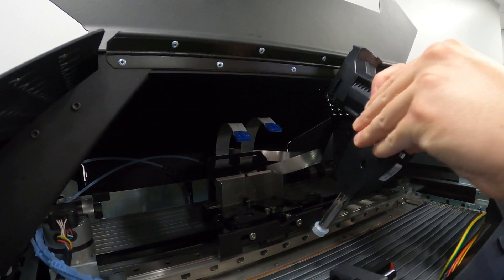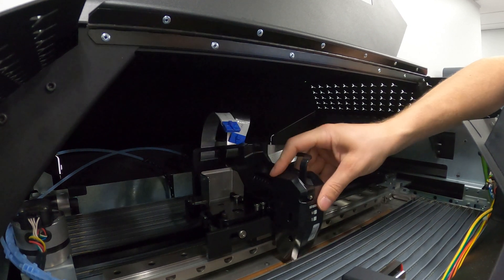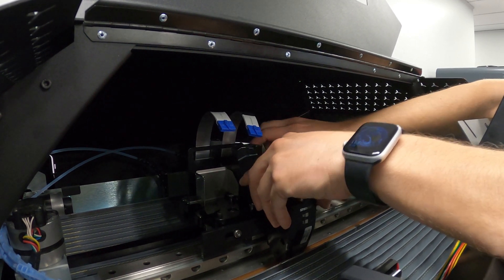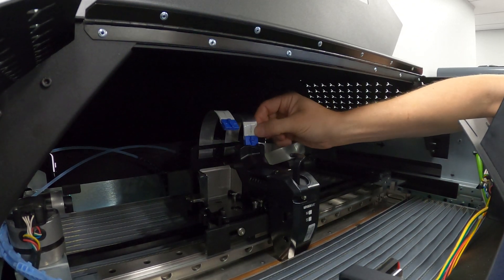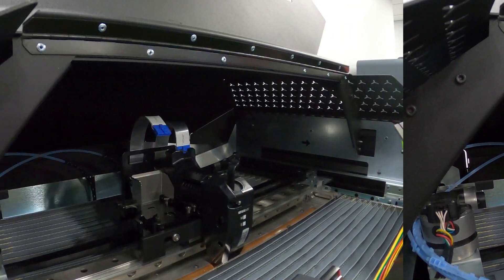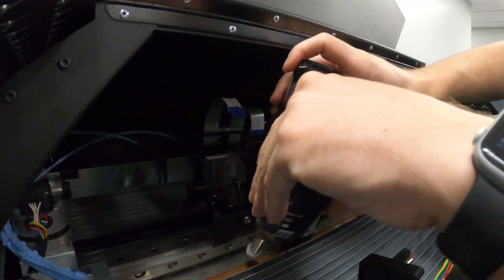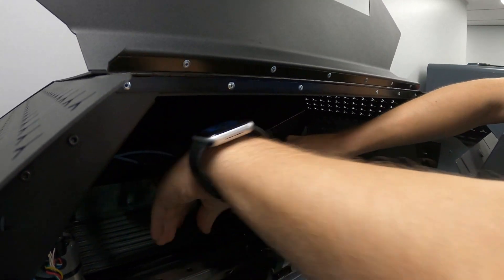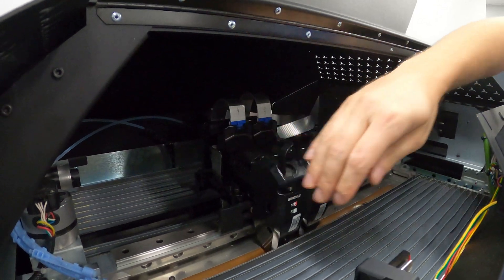The installation is the same process in reverse. We're going to first slip the head down into the chamber, make sure it's seated properly, and push back until it locks in place. Then we clip in the ribbon cable. We've got our support head in; now we're going to load our model head — same process on the model head side. Close that up, get it nice and tight, and clip the ribbon cable in.